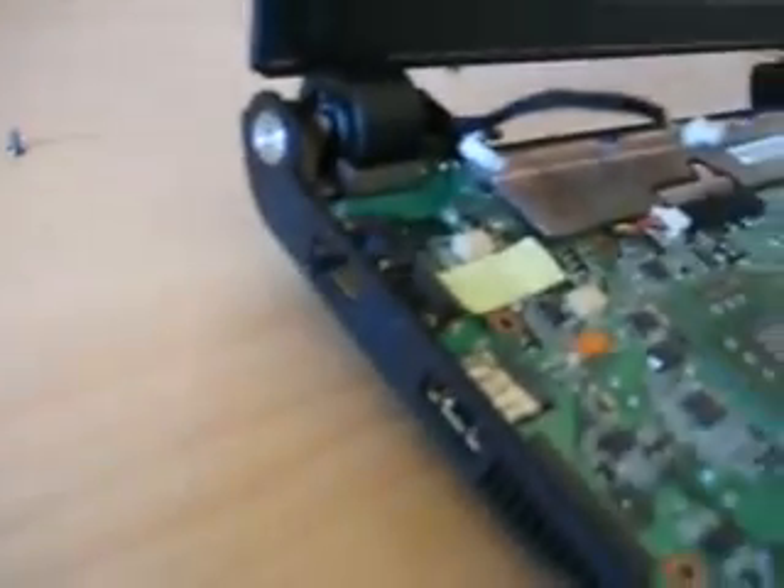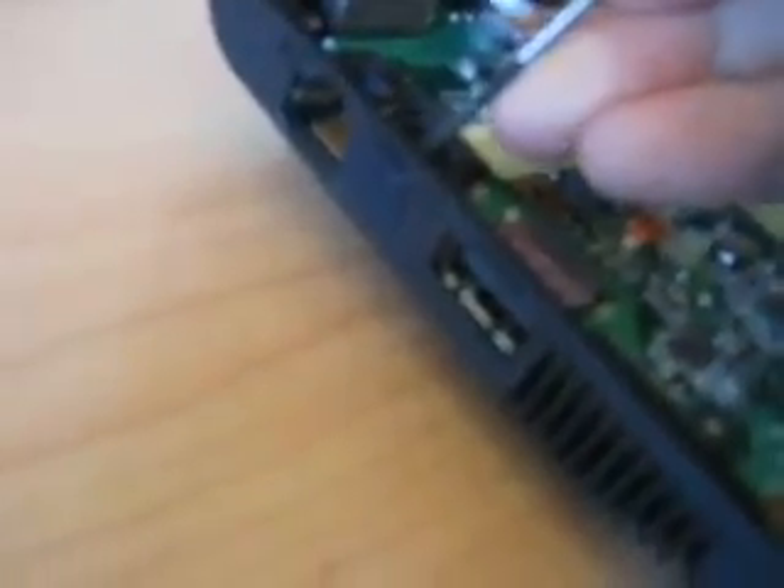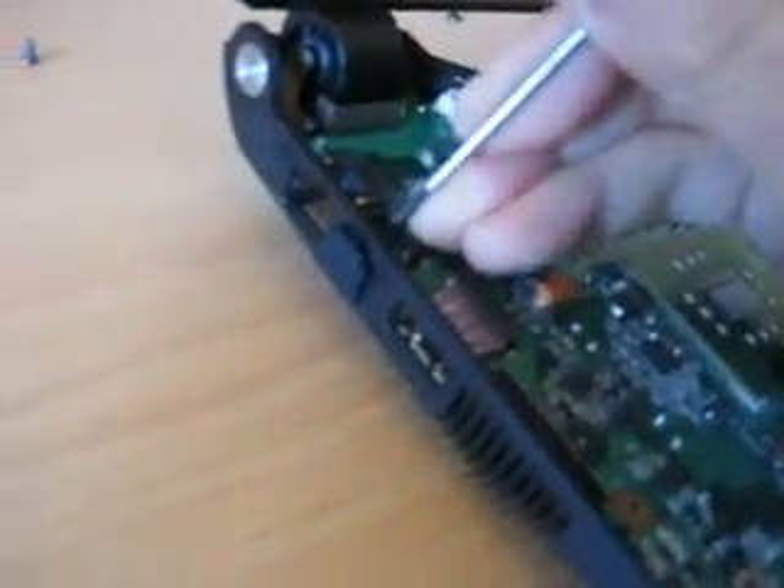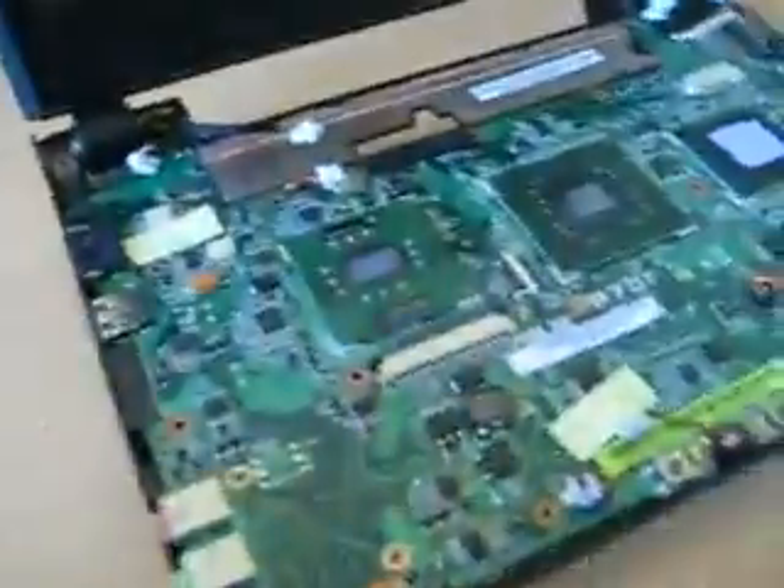Oh, there's also a stopper in the modem port, which doesn't actually have a modem on board. So if you just pop your flat blade in behind it and push that out - it's just a little rubber stopper, doesn't do too much.